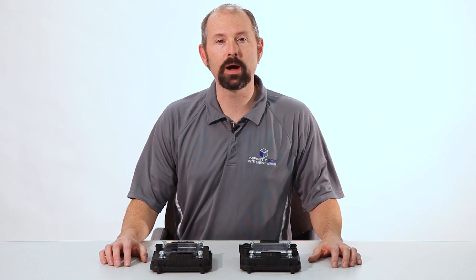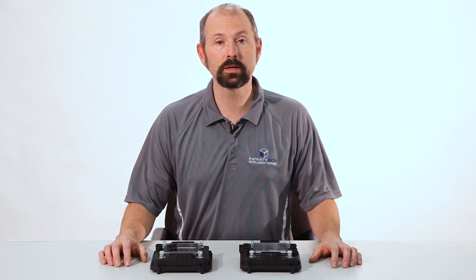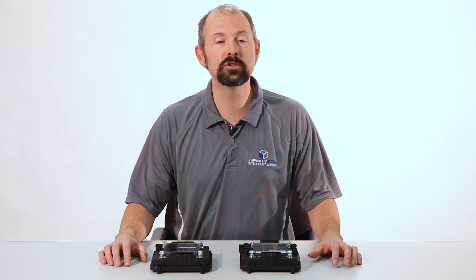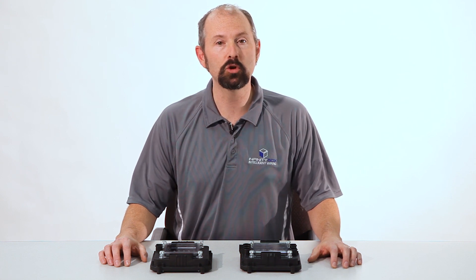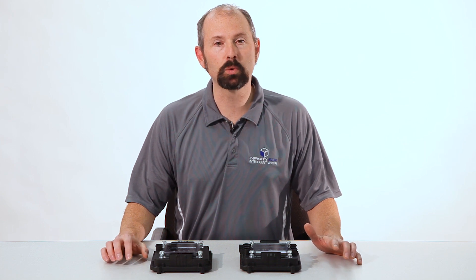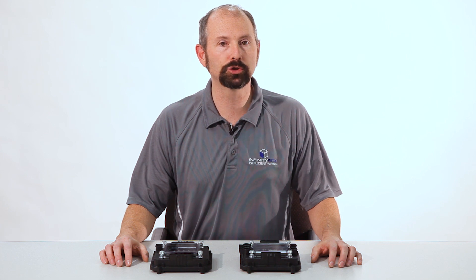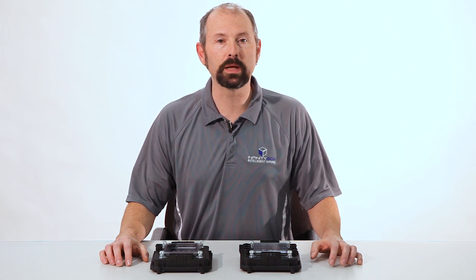With our Infinity Box system, we do things a lot differently. Instead of having one central box of fuses and relays in the car, our system gives you multiple modules that you put in the car where you need them. By putting the modules where you need them, you take a lot of wire out of the system, you can make your runs of wire shorter, and it's just simpler to install.